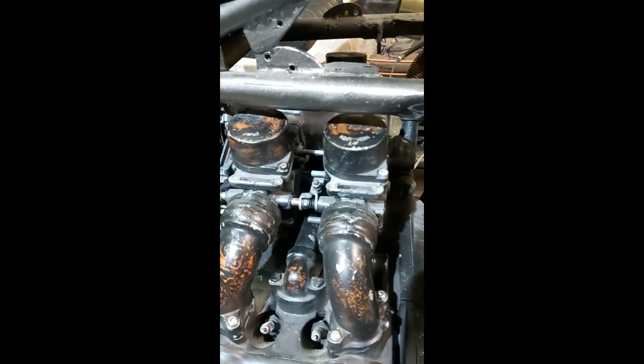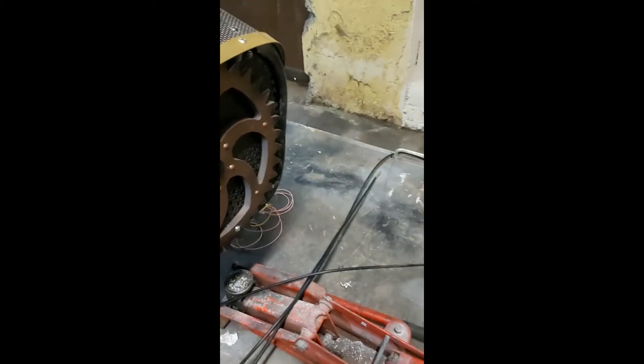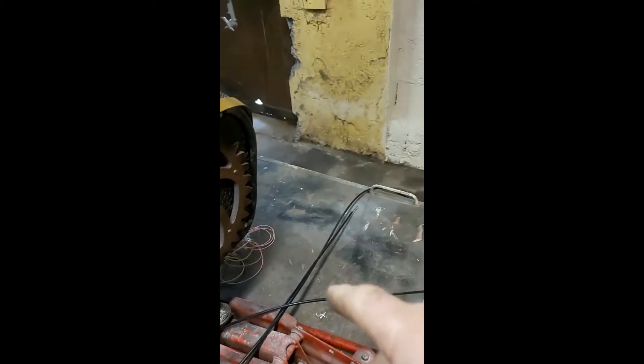I put the carbs into the bike to check if the throttle cable I fitted the other day was going to be long enough. It's about six inches short, so what I'm going to have to do is use sleeving and cable I bought a few years ago. I'm going to make the cable from that — there are no nipples on either end so I'll be making it from scratch, and it'll be plenty long enough.